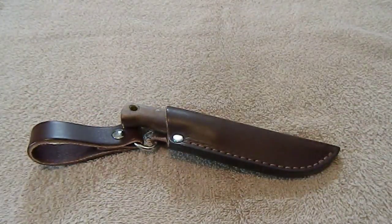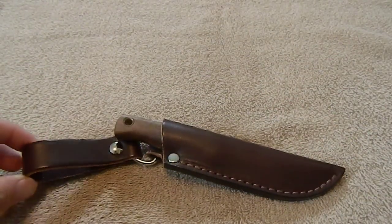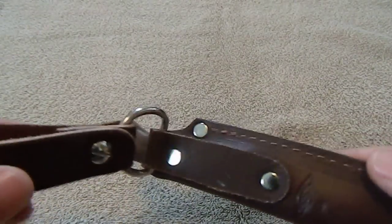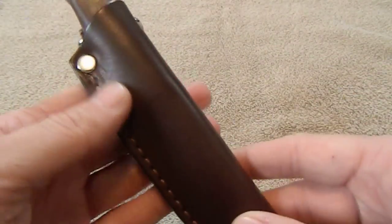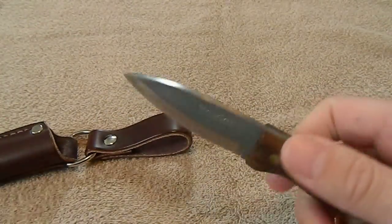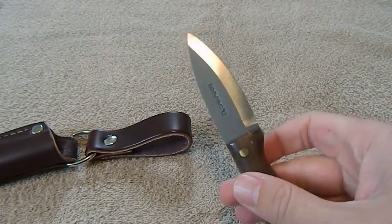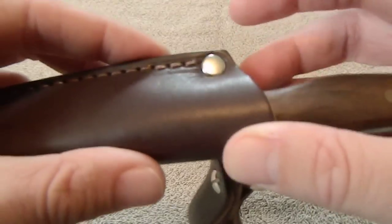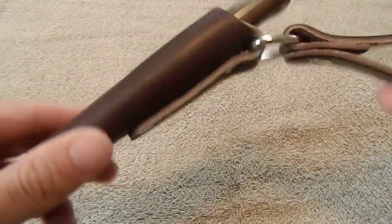This is the Condor Mini Bushlore. It has a Battle Horse Knives sheath because I kind of screwed up the original sheath that came with it. This one's honestly a little bit better because it has the dangler attachment, so this thing can sway back and forth on your belt. I'd put this into the neck knife category — it's a Scandi grind, kind of the little brother to the regular Bushlore by Condor. This is 1075 steel. Check out my review on it if you haven't.